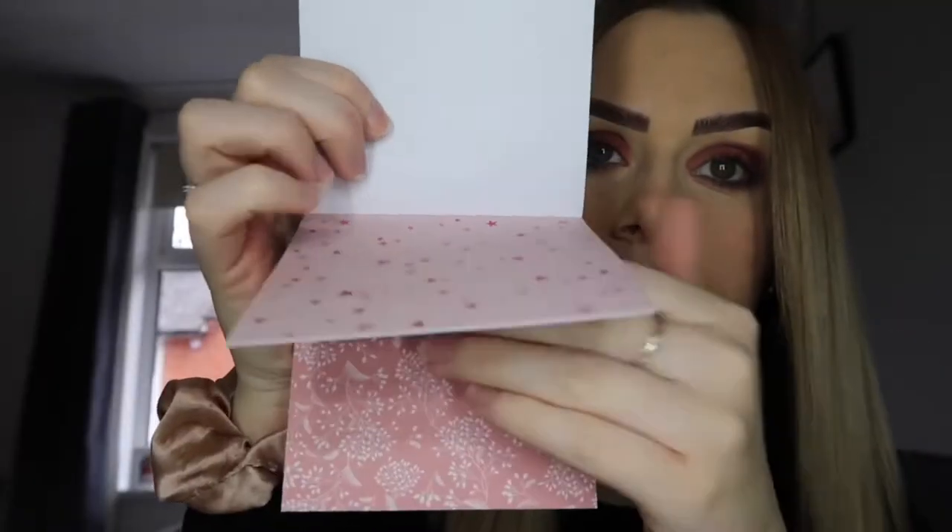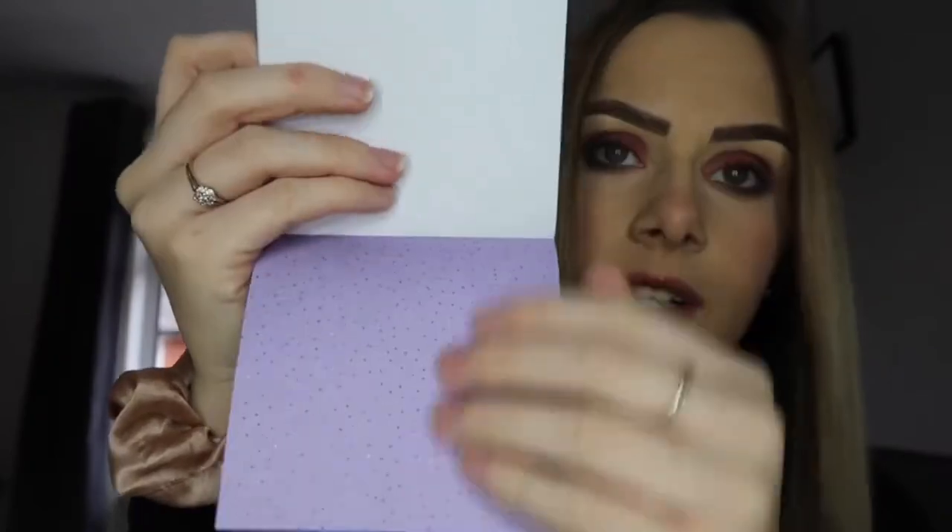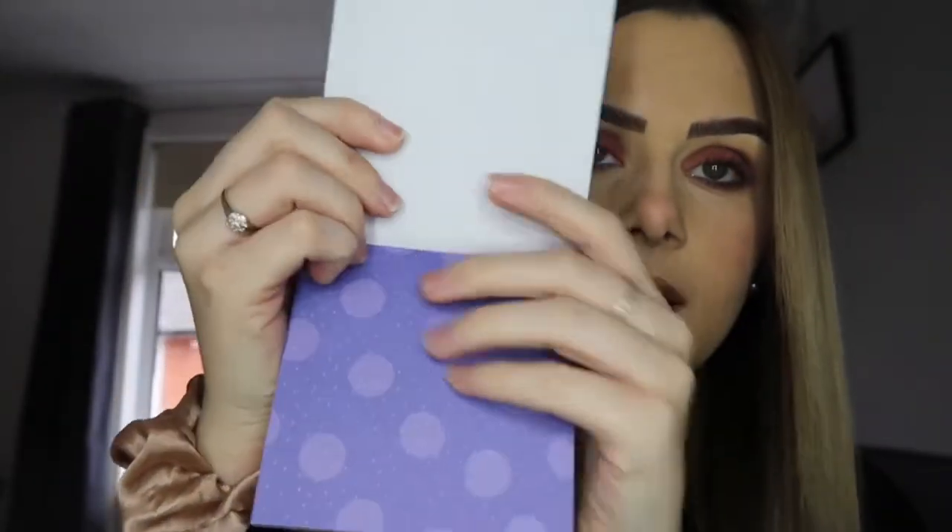I absolutely love these little paper blocks. They came in pink, blue, green, and purple — I got the pink one and it's 100 sheets of paper, all with different designs. Let me show you — you've got plain pink, a few different shades of pink, some pretty little flowers, stars, and more flowers. I also got the purple one — you get shades of purple and then all different patterns. I really like this one, it's really cute.